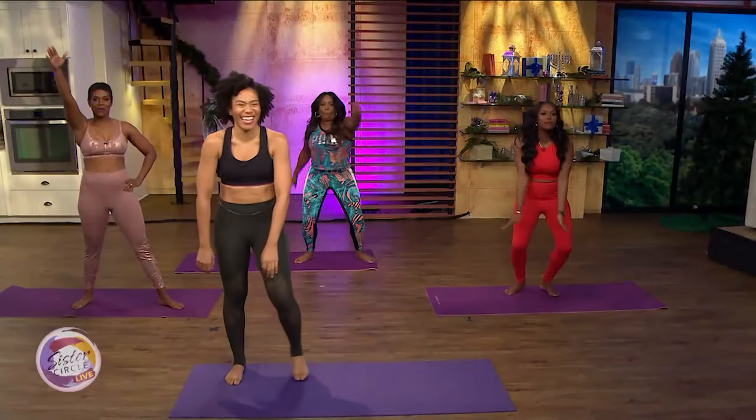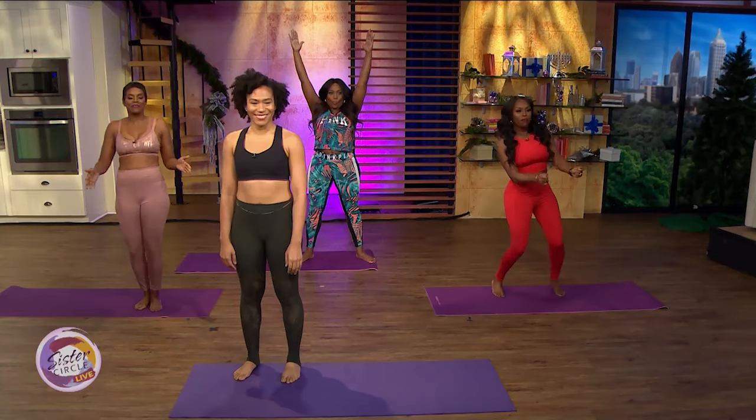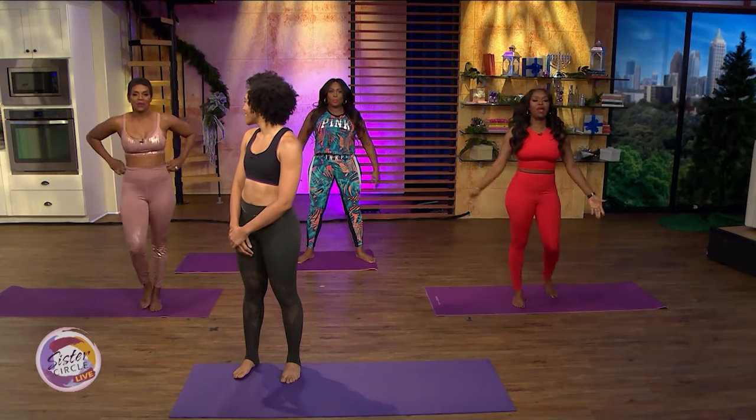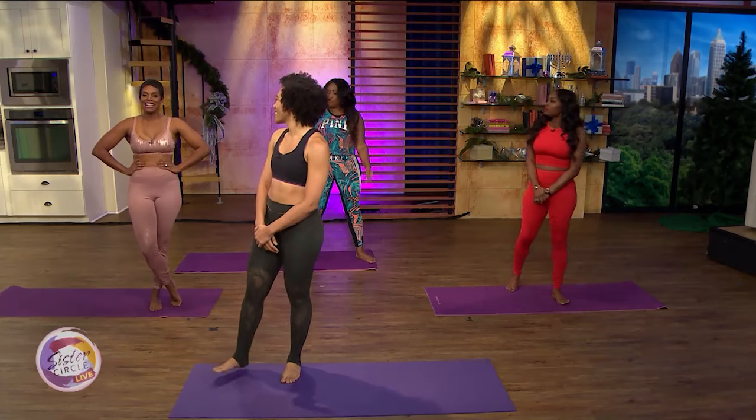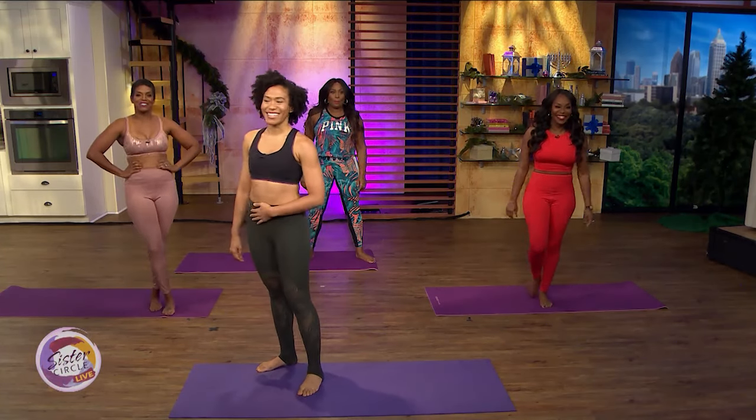Welcome back to Sensor Circle Live. We're making today a fitness foresight Friday and we decided to put a different spin on things. It's time to turn up with some trap yoga, and here to take us through some poses is your instructor and founder of Level 3 Yoga, Audrey Cash.